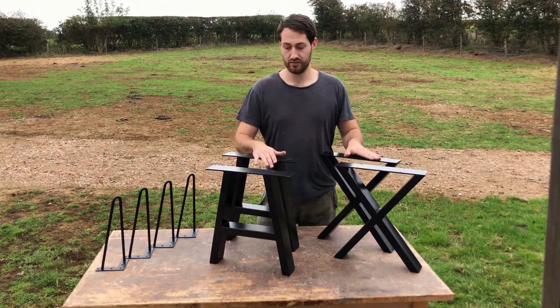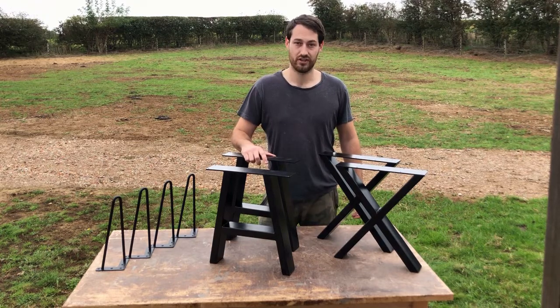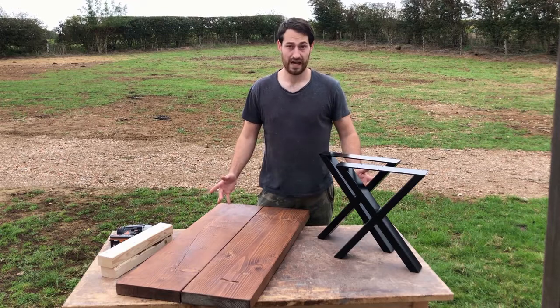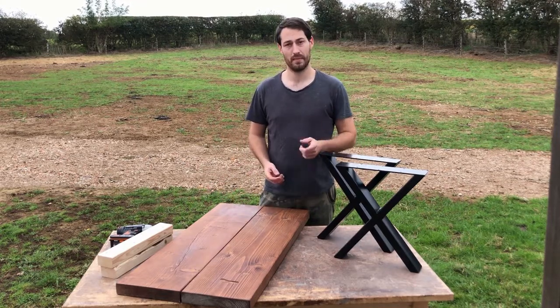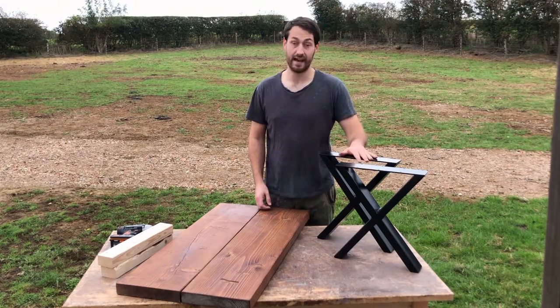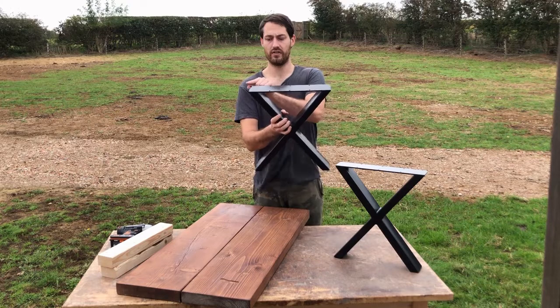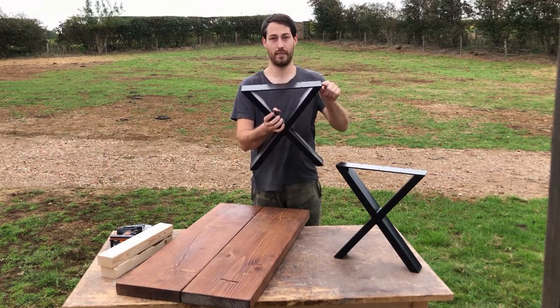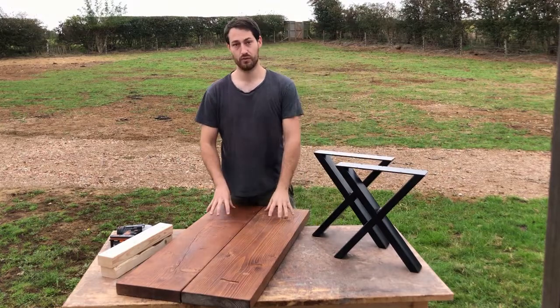I'm now going to show you how to make your own bench. I'm going to choose the X-legs because they're my favorite. The only difference between the hairpin leg bench and the X leg bench is that these provide a longer depth on the bench, so instead of using one piece of wood we're going to have to use two pieces of wood.